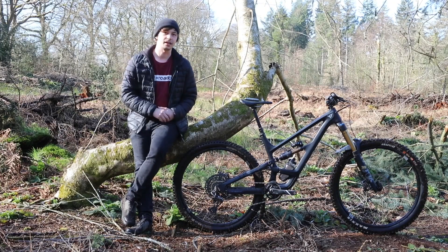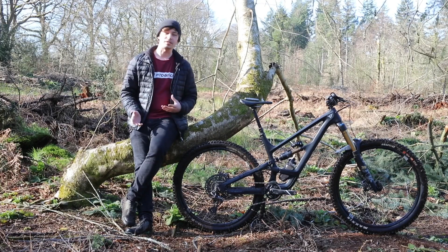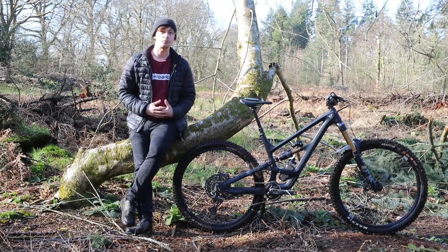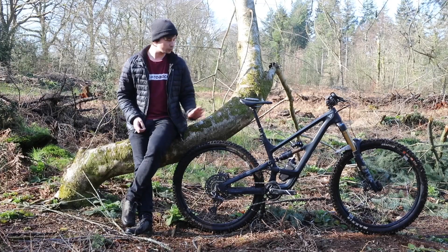The YT Capra has had a pretty big update for 2022. Starting with the most obvious, the shock has been moved to the right-hand side of the frame, which now makes space for a water bottle. Along with that, the bike's structural weight has been shifted towards the down tube and the chainstay in a bid to boost stiffness.